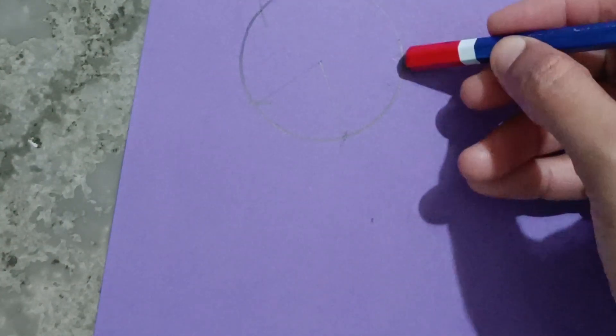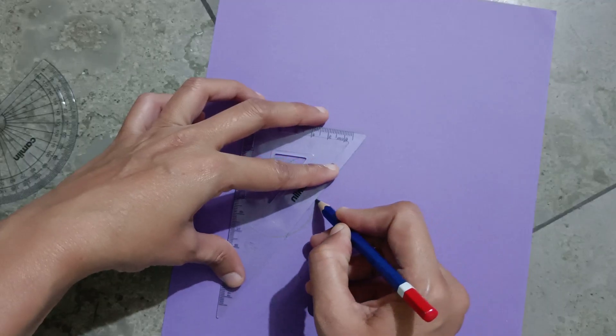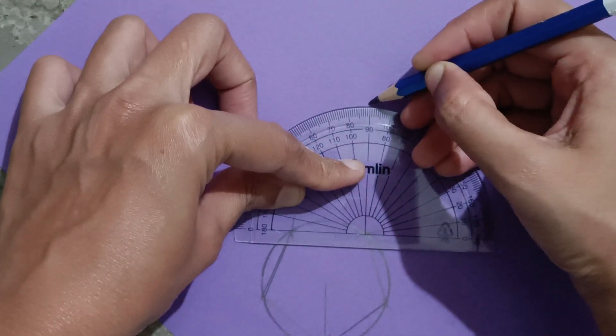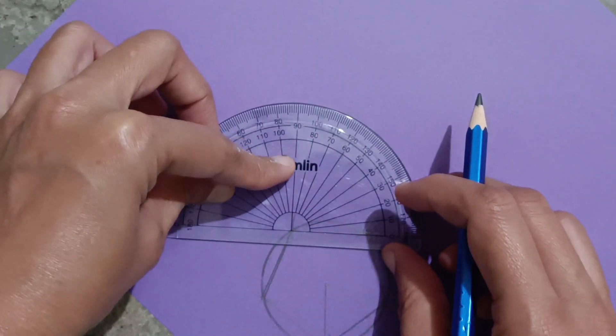Now join all these points. Mark a 90 degree angle. From this point, mark a 90 degree angle.